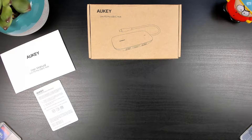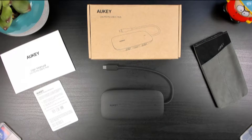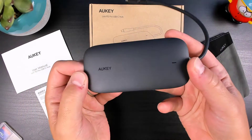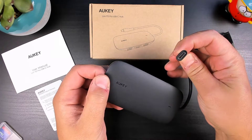We have the user manual and a product warranty card, a carrying pouch so you can take it wherever you go, and the 8-in-1 USB-C hub. Coming in at a compact size of 4x2 inches and a thickness of just over a half an inch, it weighs about 57 grams and the body is made of plastic.